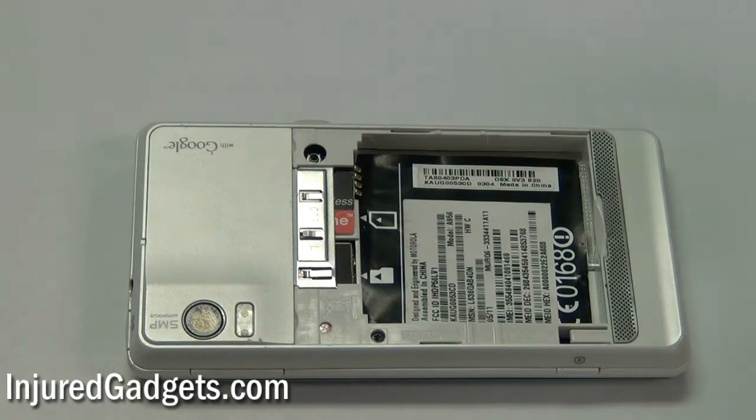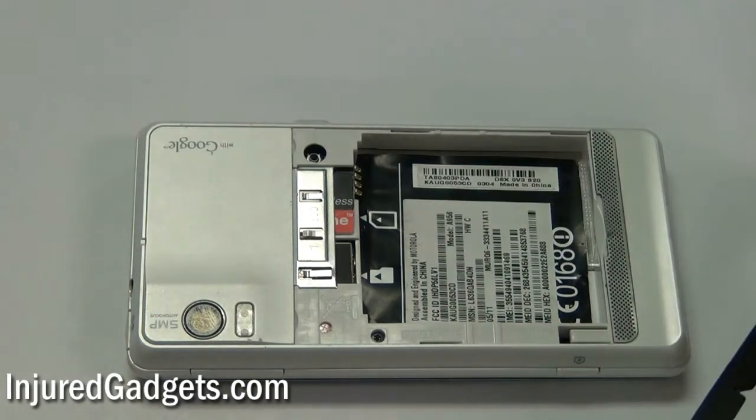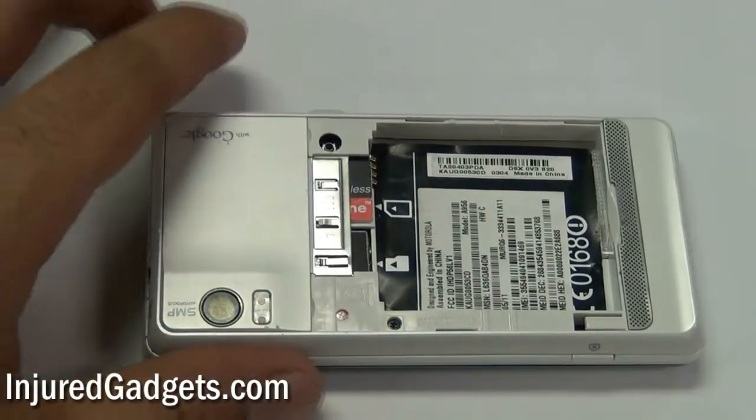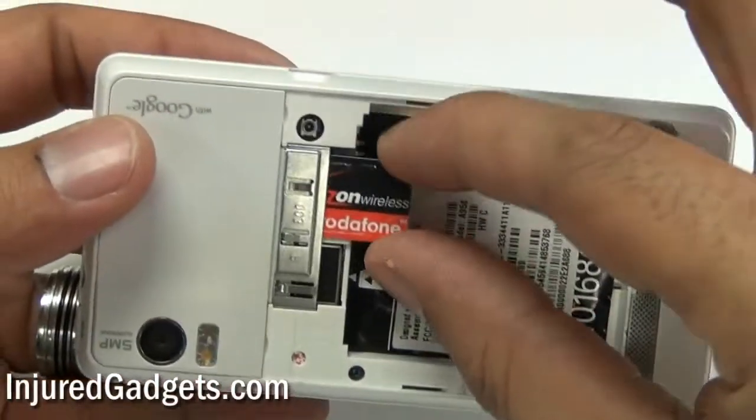To begin the disassembly of your Motorola Droid 2, you will first need to remove the back door cover as well as the battery if you have not already done so. Next, you will need to remove the SIM card tray as well as the micro SD card from your phone.